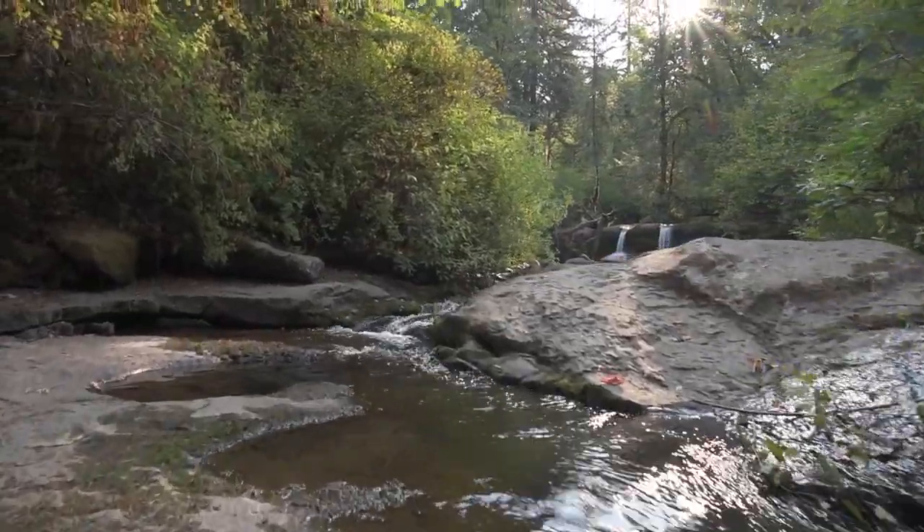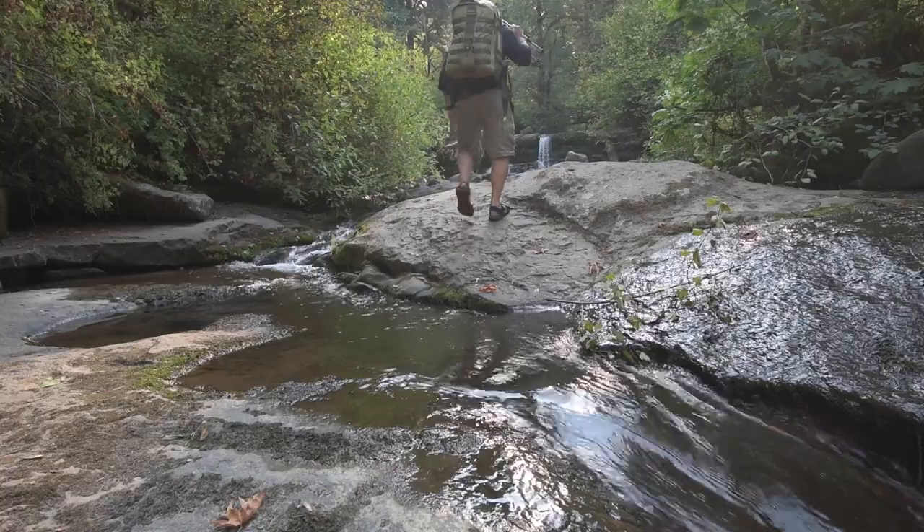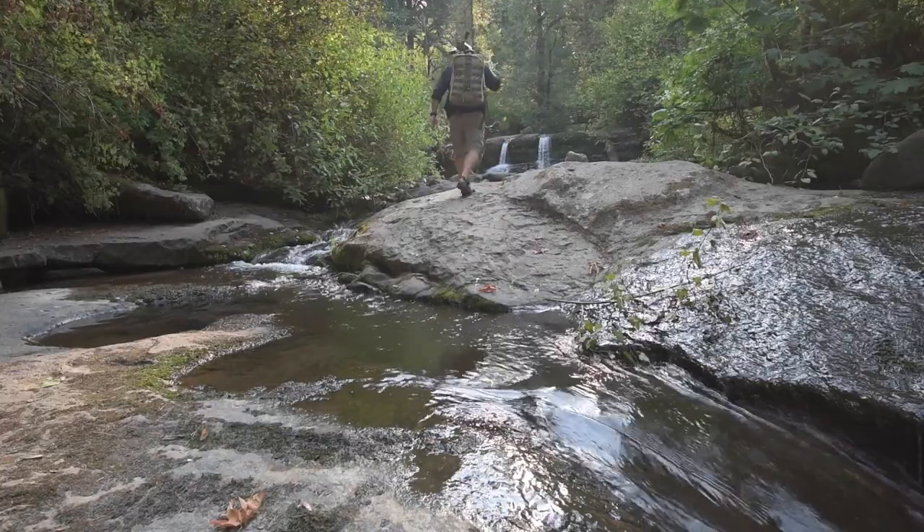Come along on my journey to become the best black and white photographer I can be. Whether it be film or digital, I will be sharing what I learned through my successes and my failures, in hopes to inspire and educate. This is my journey.